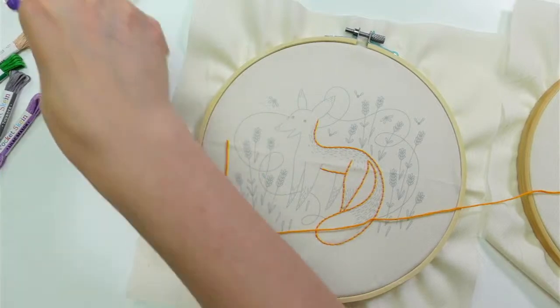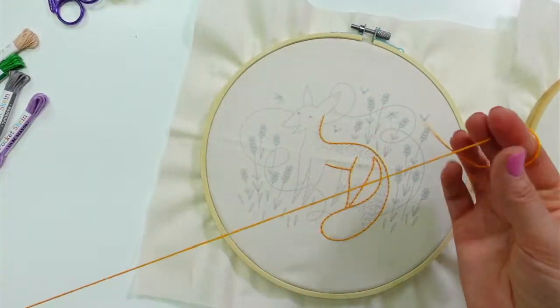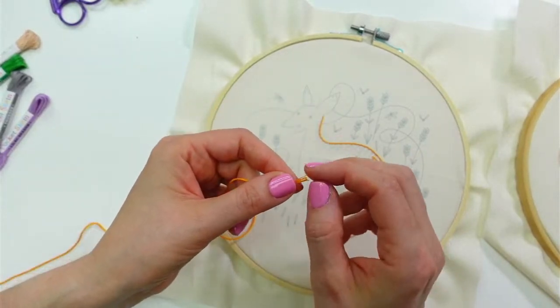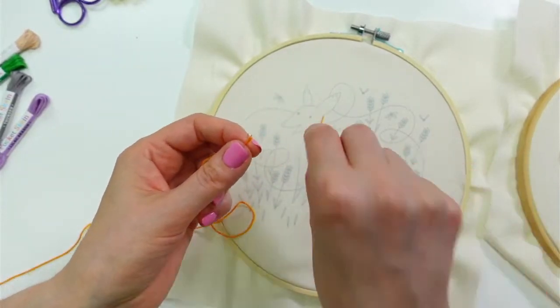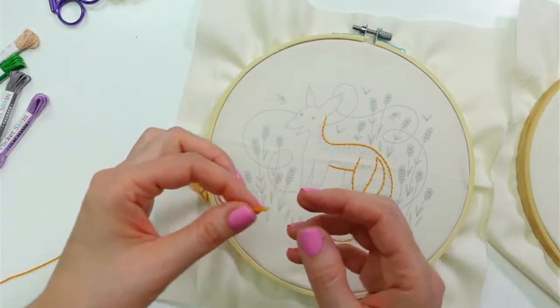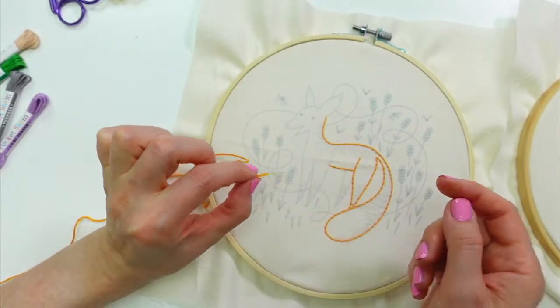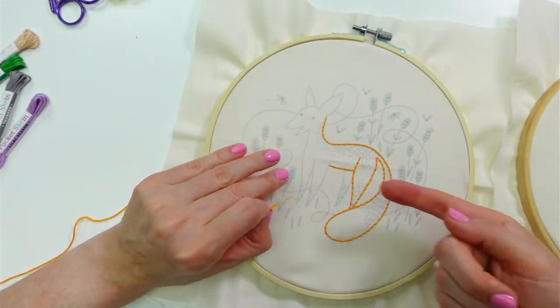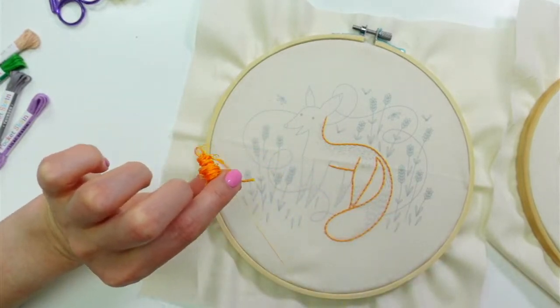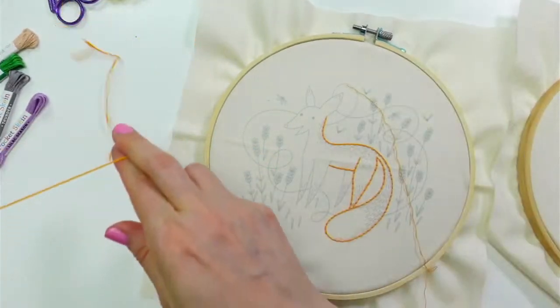So now it's not as scary for me anymore, and it's something I'm trying to practice because it's way faster. Instead of going all the way down and all the way up, you're going in and out in the same motion — one motion versus two. But it is a little bit more difficult because you're coming up sideways, so it's harder to hit your mark.